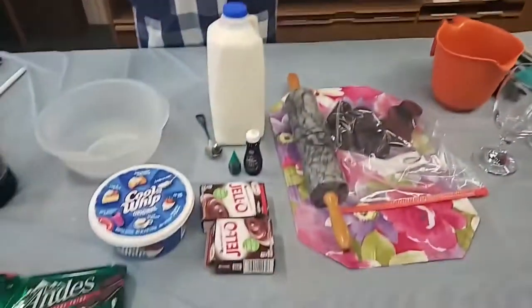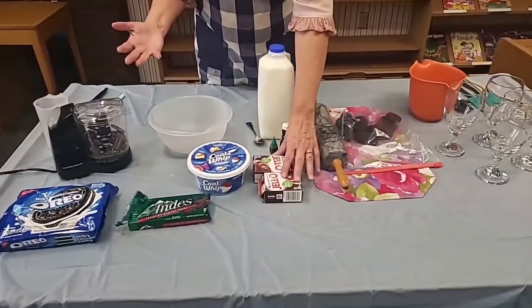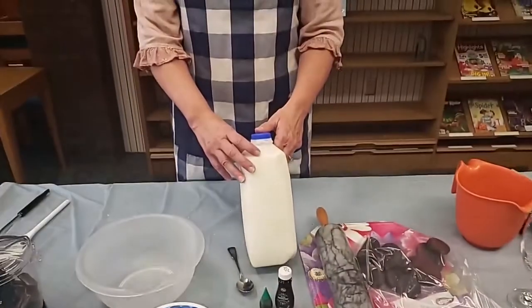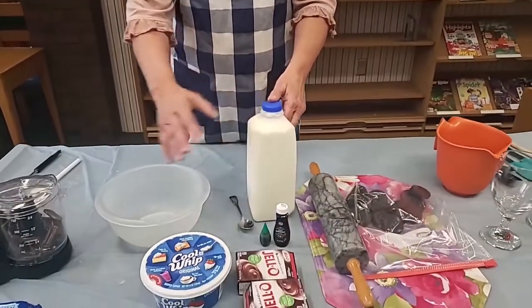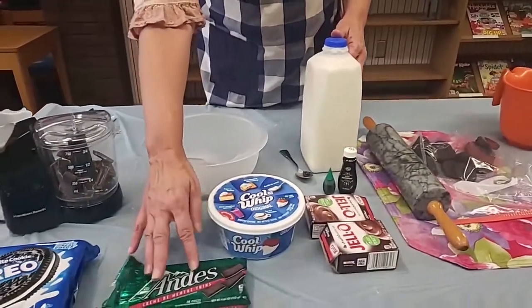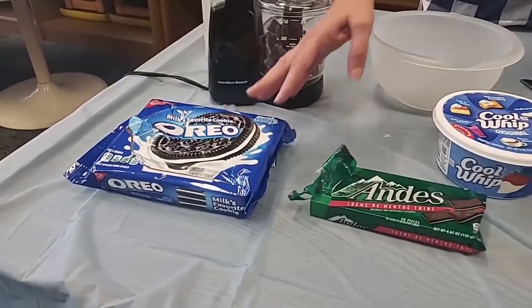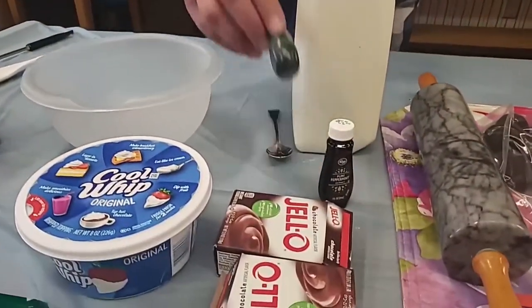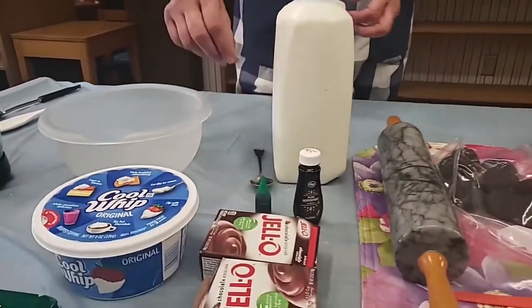It has nothing to do with little grasshoppers. It has to do with chocolate and mint. To make this dessert, you are going to need quite a few ingredients. You need some Jello chocolate pudding, and of course you need milk to make pudding. We need some Cool Whip, some Andes mints, and some Oreos. You also need a little mint extract and some food coloring to help make it green.